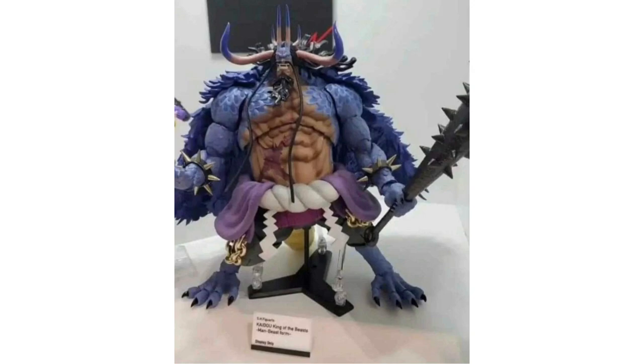It looks incredible — the detail again. Just look at the detail right there in the feet. You see the ball joints, you see the little accessory of the bat, the joints in the arm, and of course the cape and the horns. Amazing looking figure.